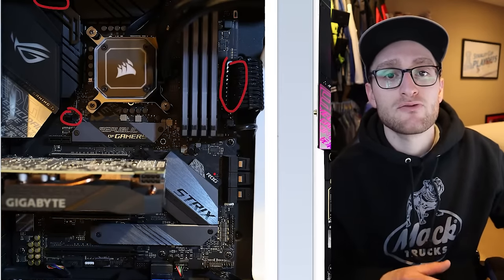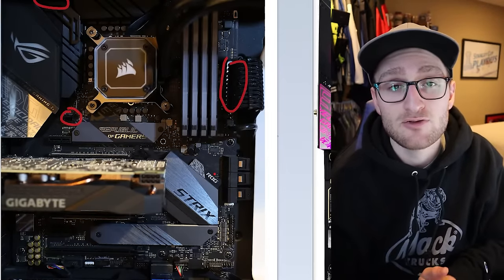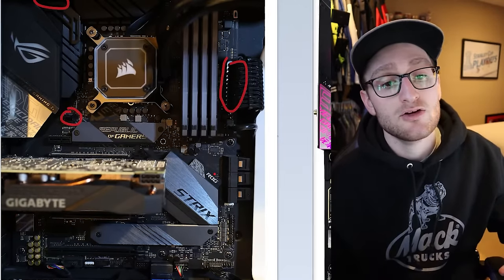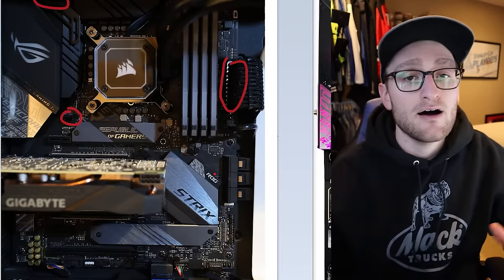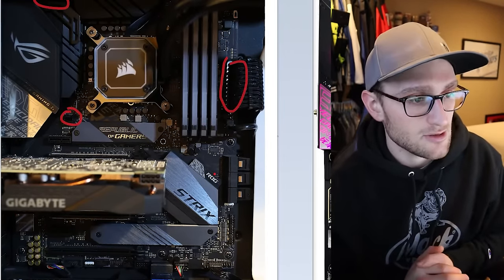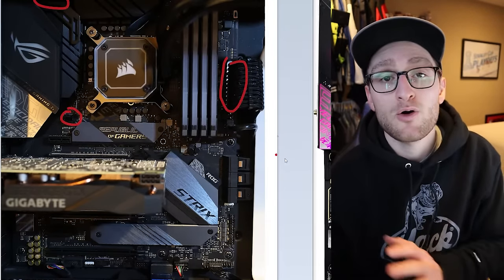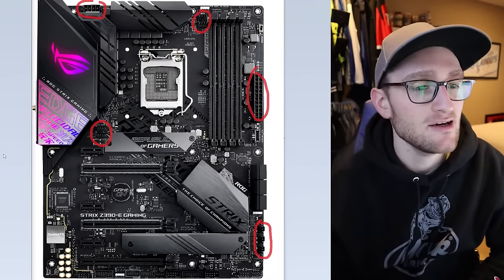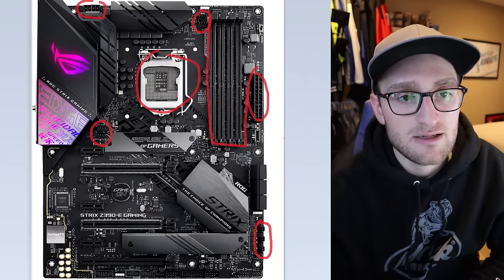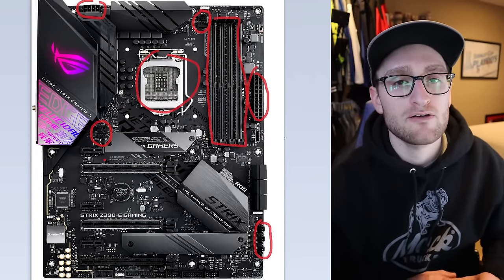If you're going to use something like an NZXT or Corsair fan hub, you won't actually need any of the onboard fan headers. You can plug them directly into that hub, and the hub will be connected over USB 2 to your motherboard, sending a signal you can control through software inside Windows rather than through the BIOS. So there are a couple of different ways to do it — use the fan headers on the motherboard directly, or use a fan hub and control it with software. Now for the basics: in the center you have your CPU, on the right you have your four RAM DIMM slots, and then you have your PCIe connectors.